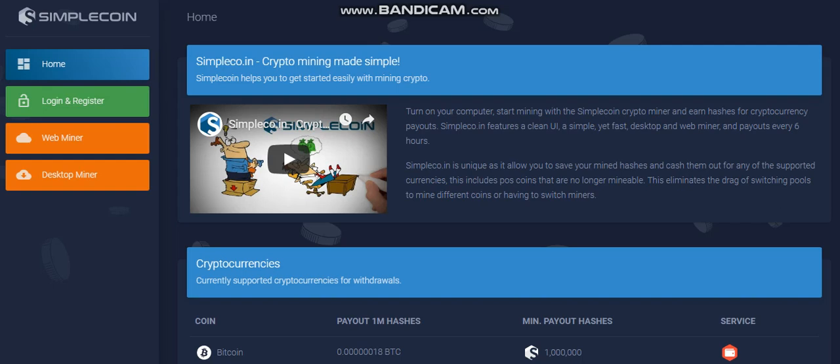Hi all, in this video I wanted to introduce you to the SimpleCoin website. It's a website which provides a miner — it's like a plug and play miner, very easy. You just register, log in, and you can start to mine with any computer at home.